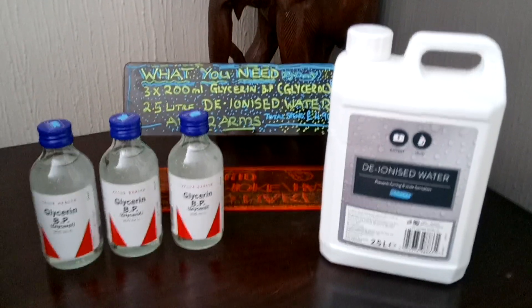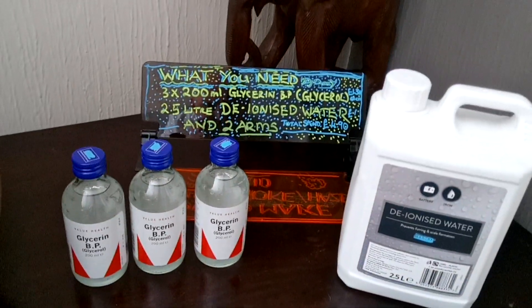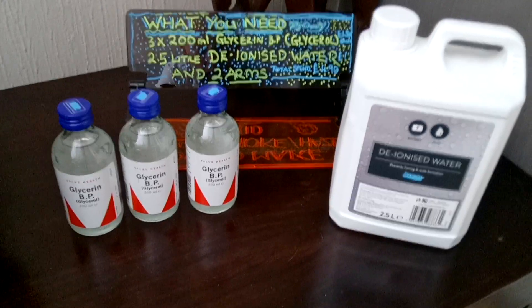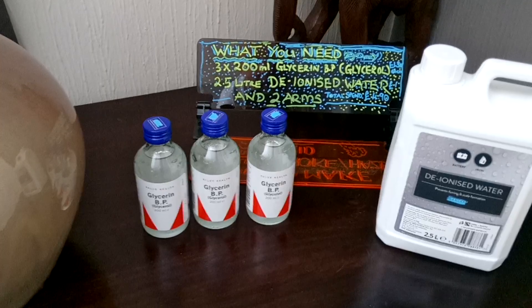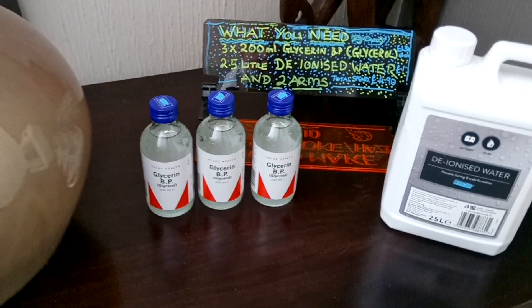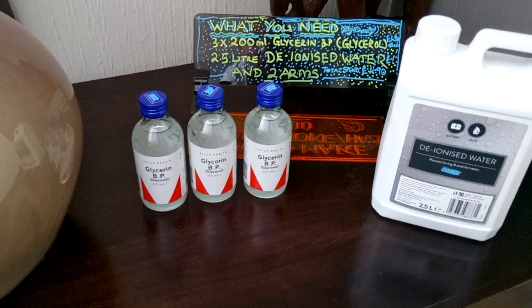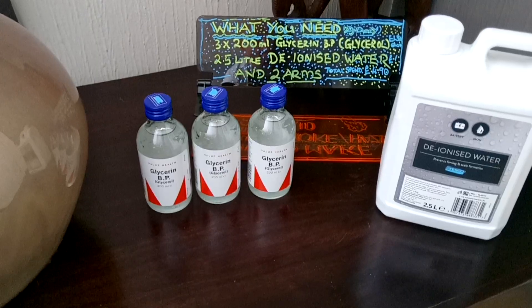OK. So I got three 200ml bottles of glycerin BP, which is glycerol, one 2.5 litre deionized water. Total spending is £4.90, but this is high-density, which means thick, low dispersion, which means it doesn't disappear for a long time.